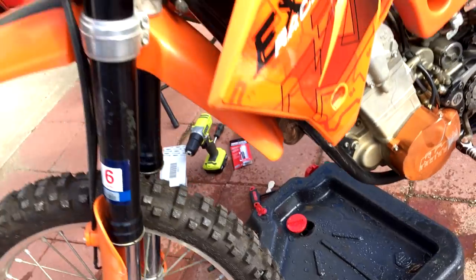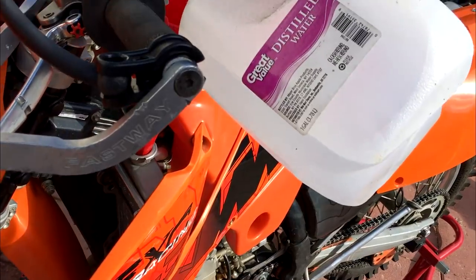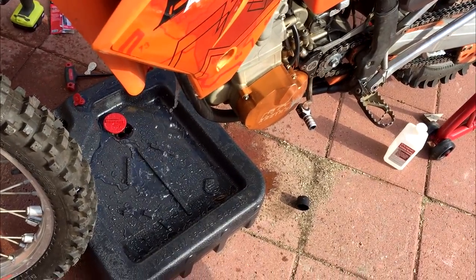After the flush, I'm going to add my Engine Ice here. Coming straight out — distilled water, right on out. Once that's clear, I'll put the Engine Ice in and this thing will be ready to go.